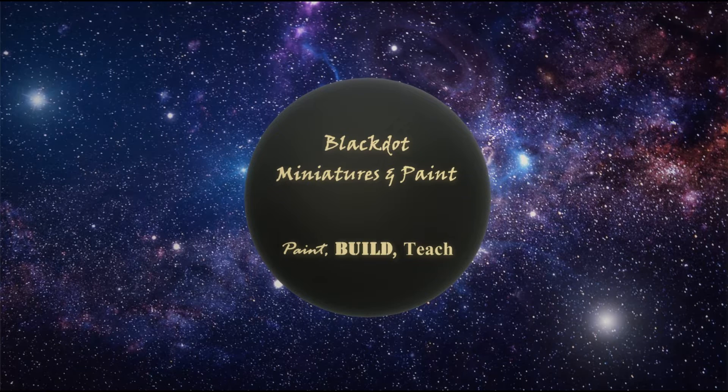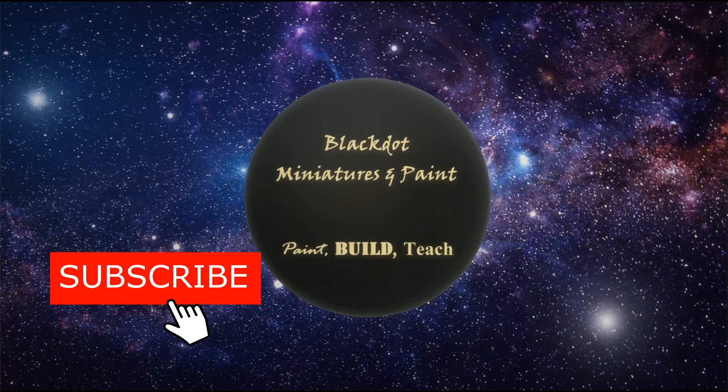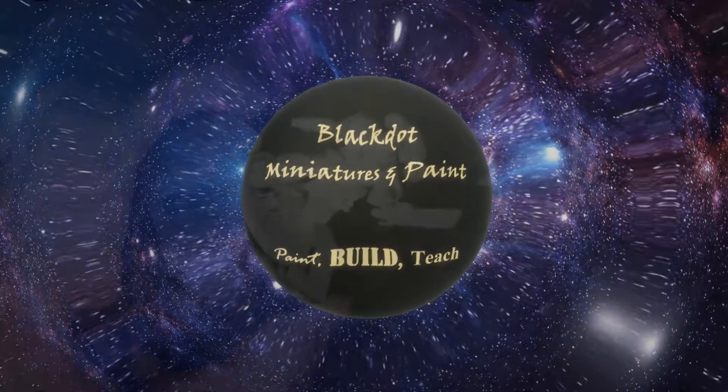Welcome back to another episode of Black Dot Ministries and Paints. Kevin here, continuing the Space Wolf's Adventure box with the Tac Ultramarine that's in the box. I've already shown you how to do an Ultramarine, but this week we're going to show you how to do a speed painting version of it. I'm going to start out with a basic speed paint, then show you some extra credit stuff at the end to take it to the next level. I'm painting this guy up as a sergeant.